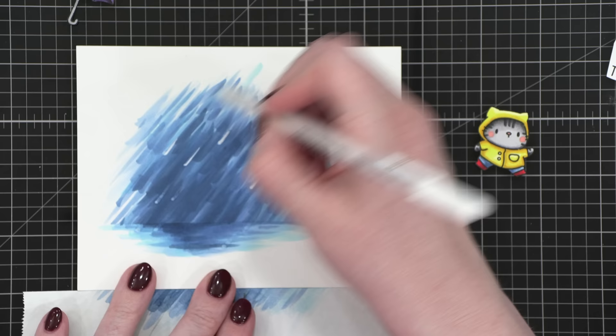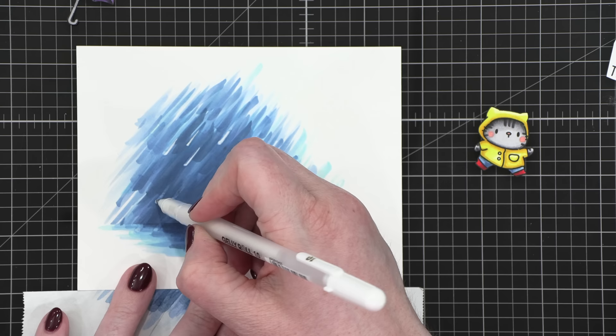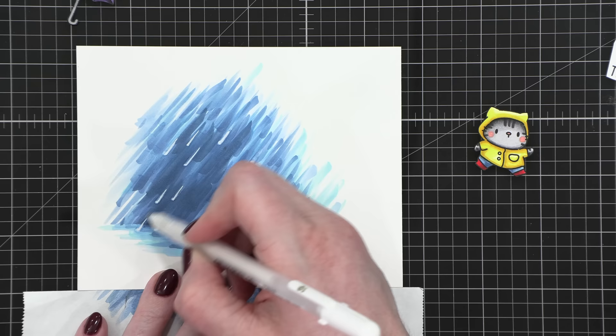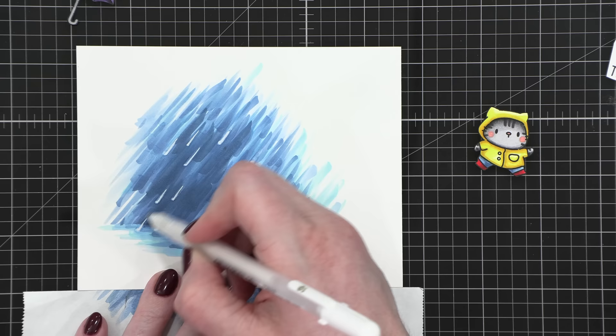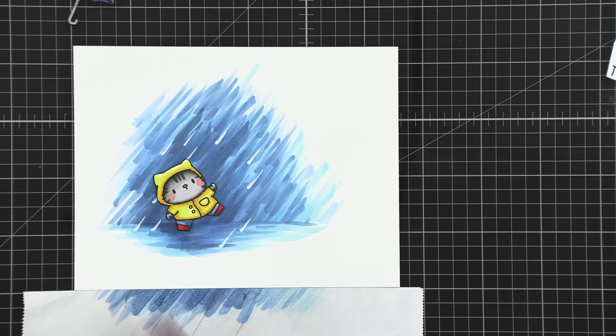Then I came in with my Jelly Roll number 10 bold white gel pen and put in some streaks of rain — I thought that looked really neat based on many examples I saw. Sometimes the rain was coming straight down and other times at a diagonal showing more movement. A lot of examples did include lighter areas to show light hitting the water as it falls from the sky.